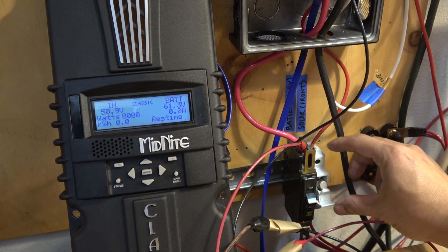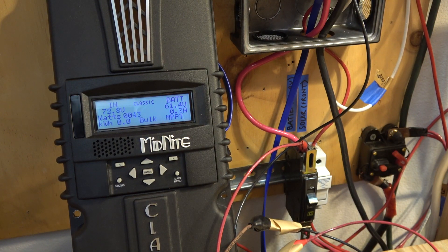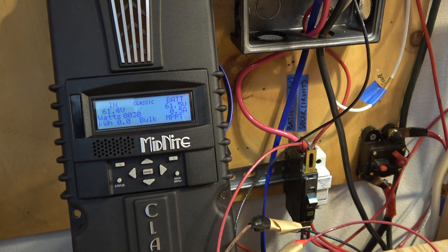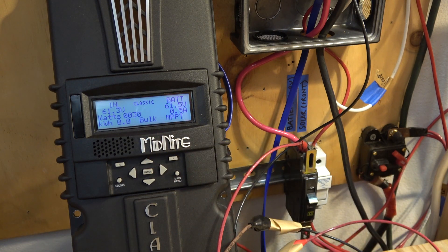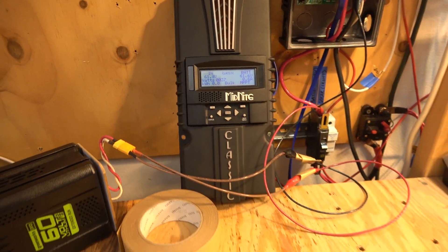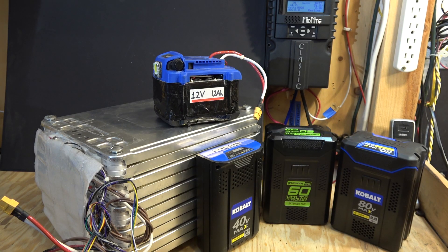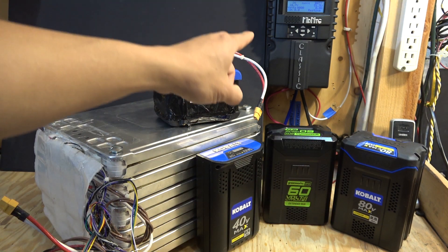Now I'm going to turn on my solar array. You can hear the relay click — MPPT — it's charging. 30 watts. So it's working just fine. That's how you can charge a lithium-ion battery pack with a Midnight Classic solar charge controller.